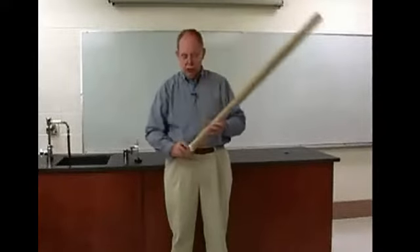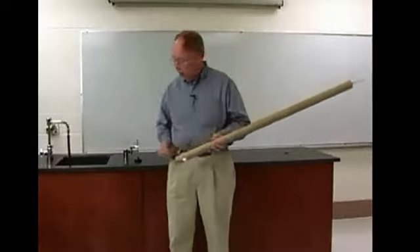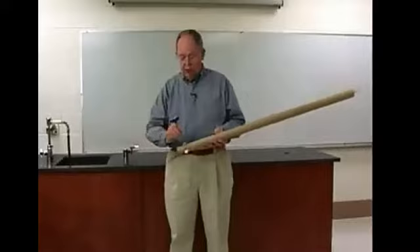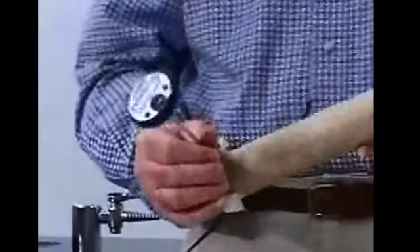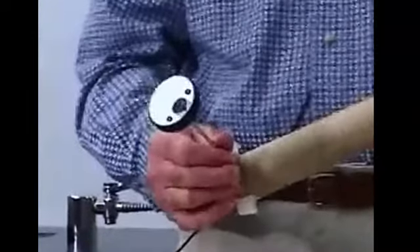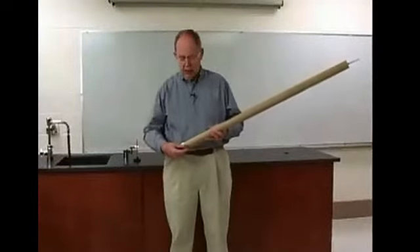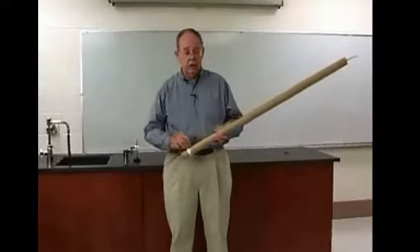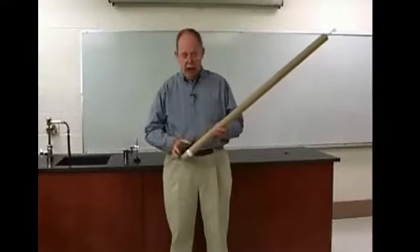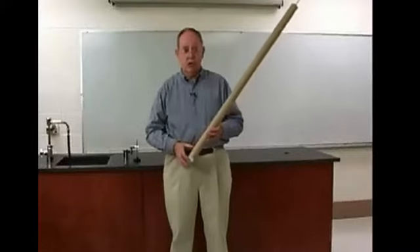Then we would measure the temperature of the shot again. The temperature of the shot has not increased much now, but after a hundred times it will have increased two to three degrees probably. We'd measure that temperature and use it to calculate the heat that had been absorbed by the shot — equal to the mass of the shot times the specific heat of the shot times the temperature change.